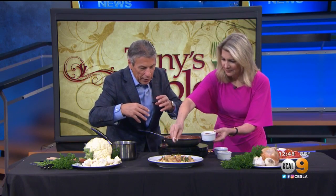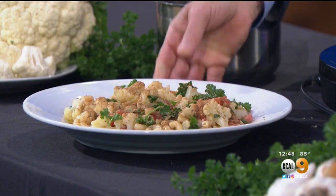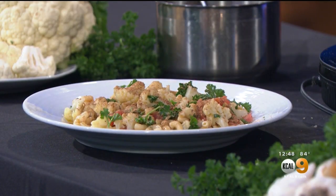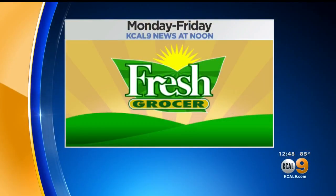Smell it? Smell the bread crumbs? So good. And that's it — it's going to taste delicious. And look how healthy it is. We forgot one thing. What's that? A fork! That's the second time I did that. Okay, all right. You can see Tony Tantillo's fresh grocer reports every weekday right here, KCAL 9 News at Noon.